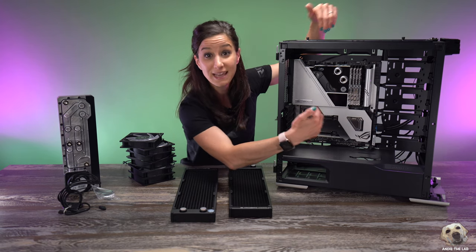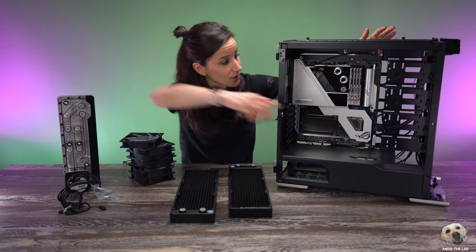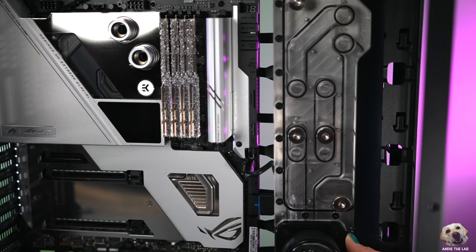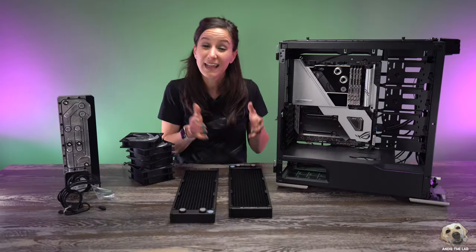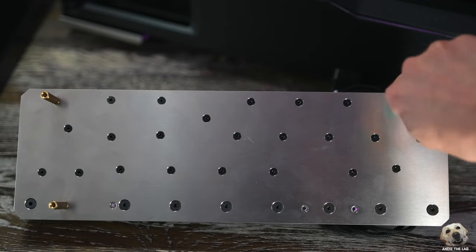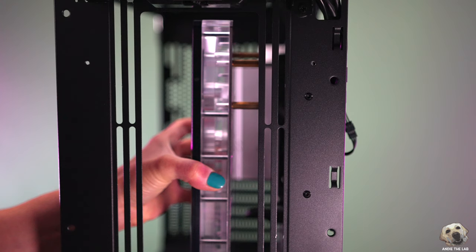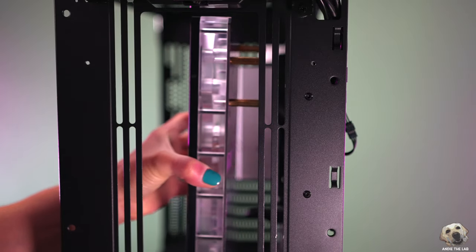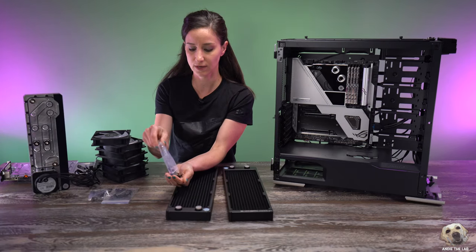The plan for this build is to use two 360mm radiators — one on top, one in the front. Both will be intake and then a rear fan for exhaust. This distro plate is going to go right here, but because the motherboard is so wide — remember, this Extreme Glacial is an E-ATX — I felt like I wasn't going to have much space for my cables. So I decided to add risers so the distro plate projects out a little bit more, giving me space for cables. We'll also have room to vertically mount our GPU.